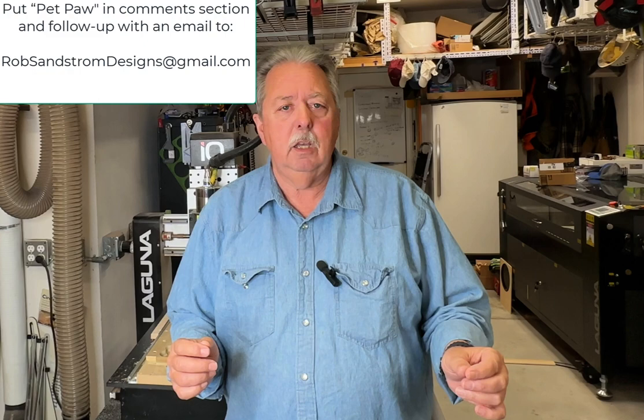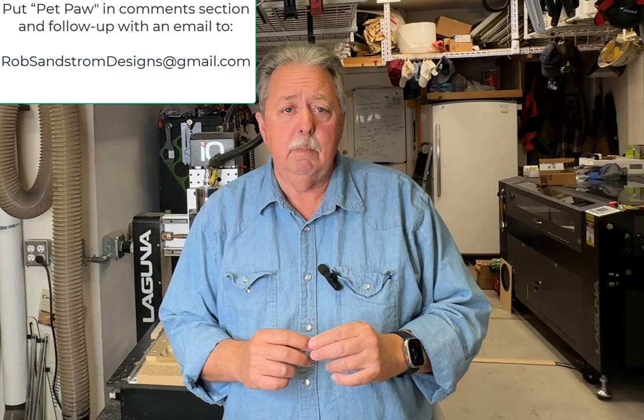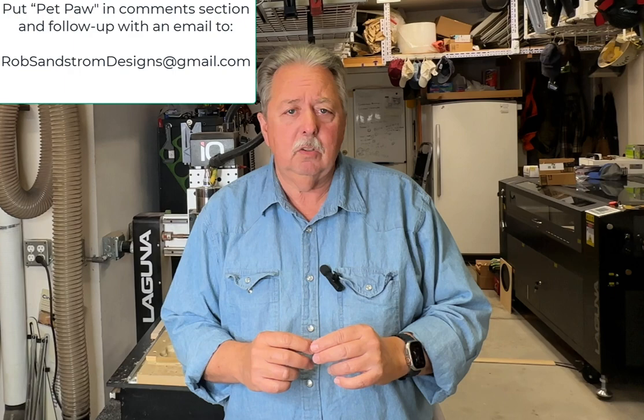This is the summary: we've gone through all of the design, the actual cutting, and I hope you picked up a thing or two. My goal is to help people with the Vectric software and to create a project that somebody else can make if they want. This file is yours for free if you made it to this point in the video — simply comment 'pet paw' (P-E-T P-A-W) and let me know you want the file, then send me an email at robsandstromdesigns@gmail.com and I will send it to you.